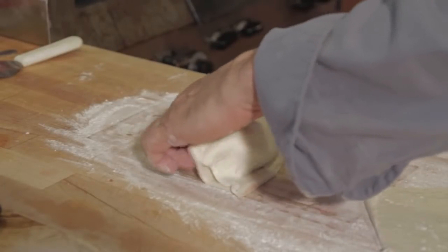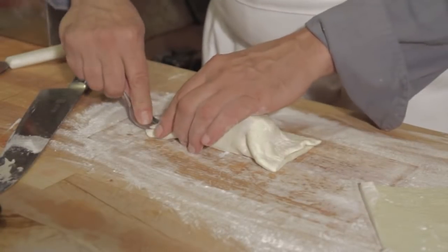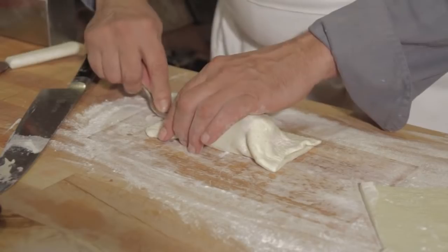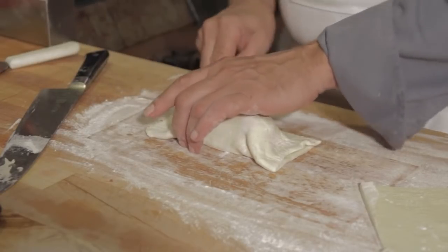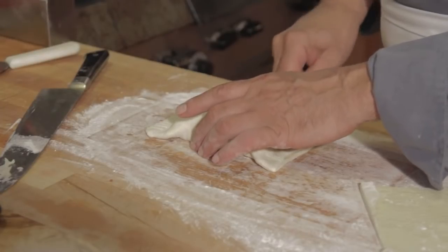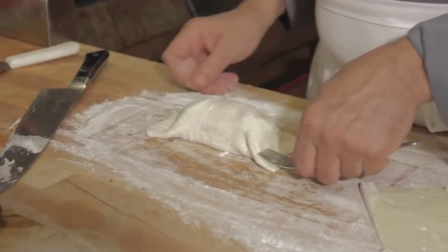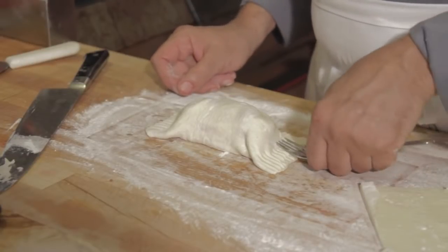You'll notice that I am working on a floured board, because this dough is getting warm in the summer. I'm going to make sure that I seal this very well, as brie has a very low melting point, and I want to make sure it doesn't melt out before I brown my product.